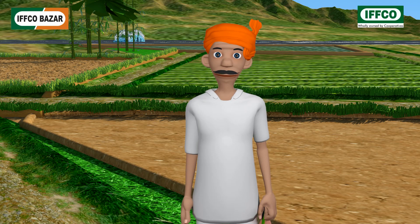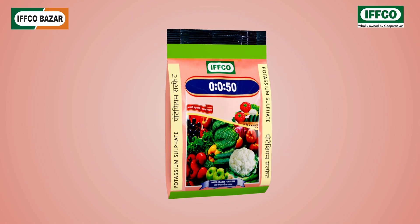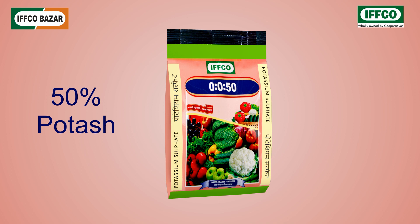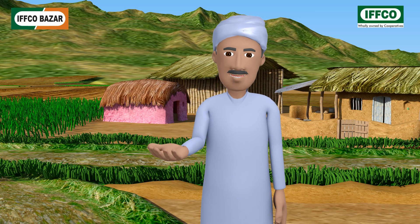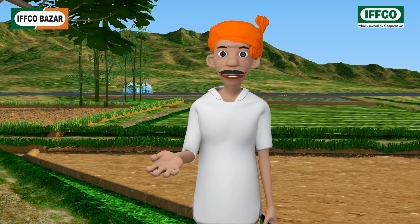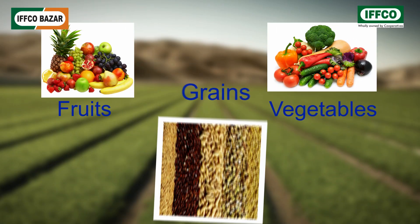Zero zero fifty means it has fifty percent potash, and apart from that it also has seventeen point five percent sulfur. Of what use are potash and sulfur? The potash in it increases the size of fruits, vegetables, and grains, and gives shine to fruits, which ensures good prices in the market.